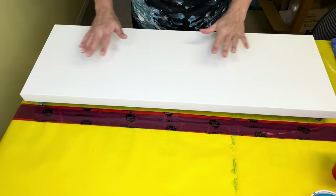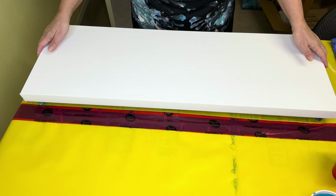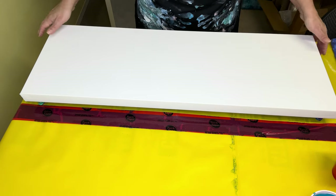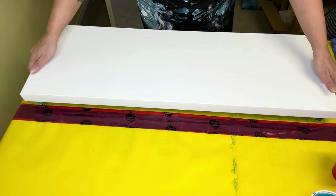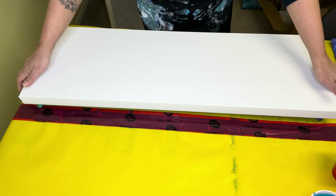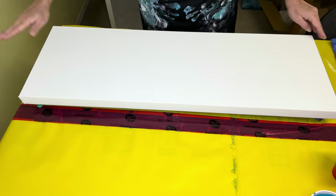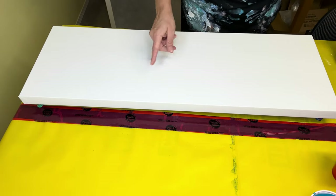Okay, so we're back. I have taped the back, I've got my tacks in the bottom for leverage from the table, my canvas is cleaned off, and I'm going to put my gloves on.